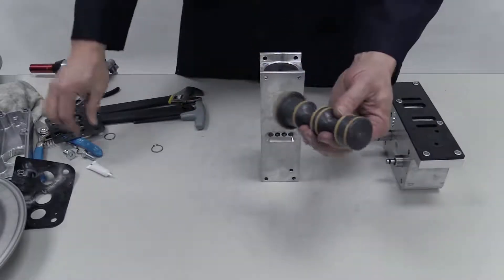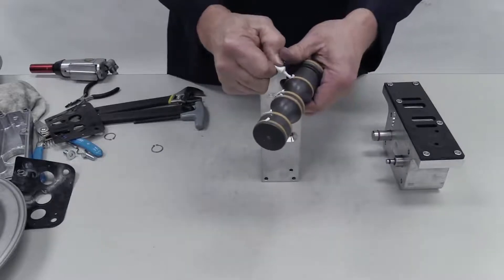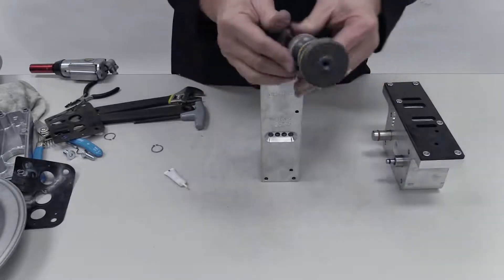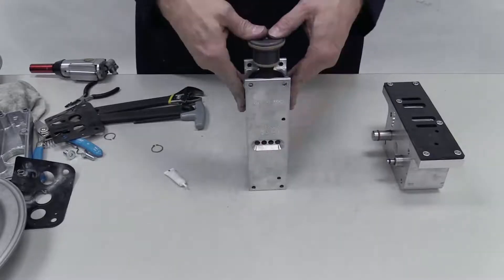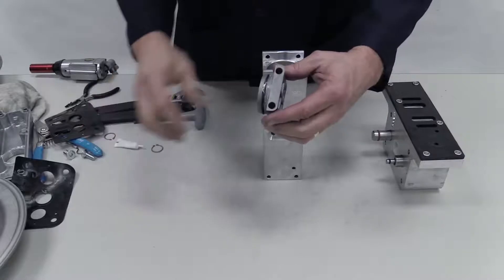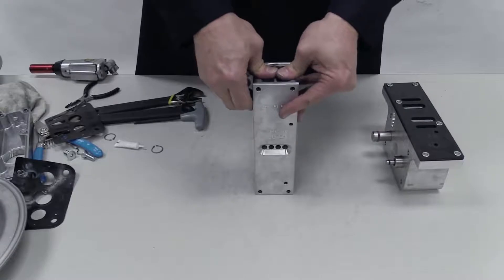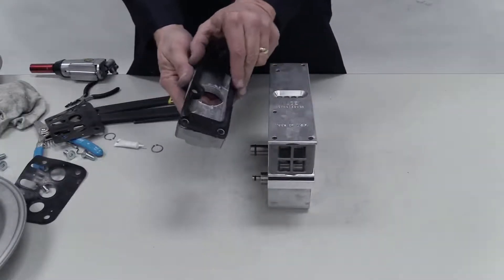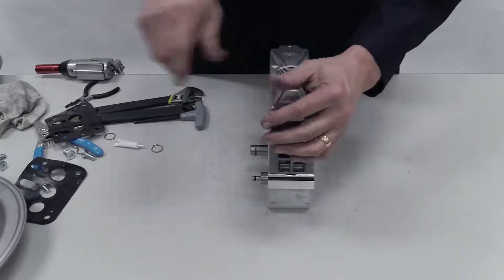Insert the end cap on the small end of the air valve assembly. Reorient the air valve assembly and apply grease to the seals on the air valve spool. Insert the air valve spool into the assembly. Insert an O-ring on the second end cap, apply a coat of grease, and insert it into the air valve assembly. Place the air valve assembly onto the center block assembly. Put the gasket on the muffler assembly, place them onto the air valve assembly, and fasten together using four screws.